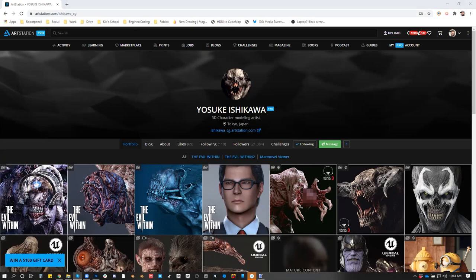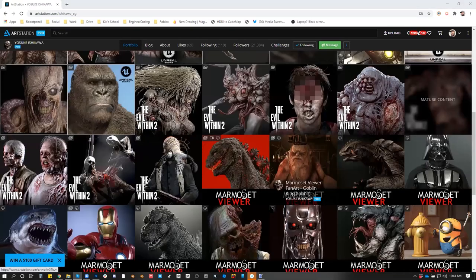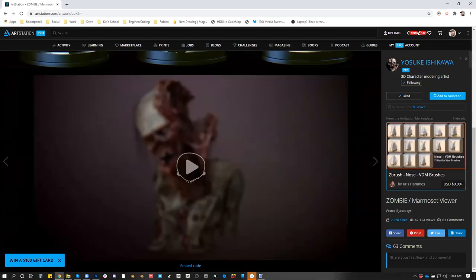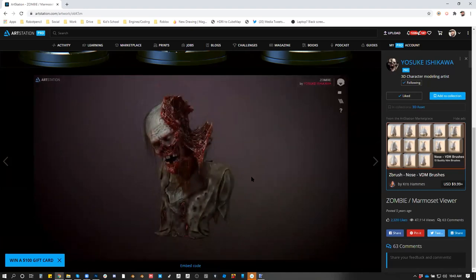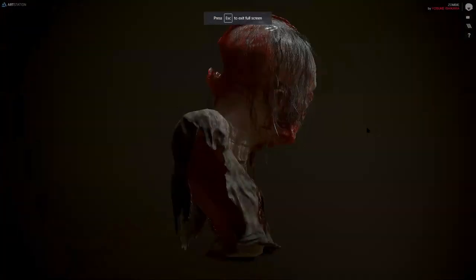I'll send you guys his stuff — he's got a lot of really cool 3D stuff. I like him too because you can actually see his work. There would be ones that say Marmoset Viewer, and you can hit play and actually look at it up close. It's really cool. Just got to wait for it to load. Now we can go full screen and rotate it.